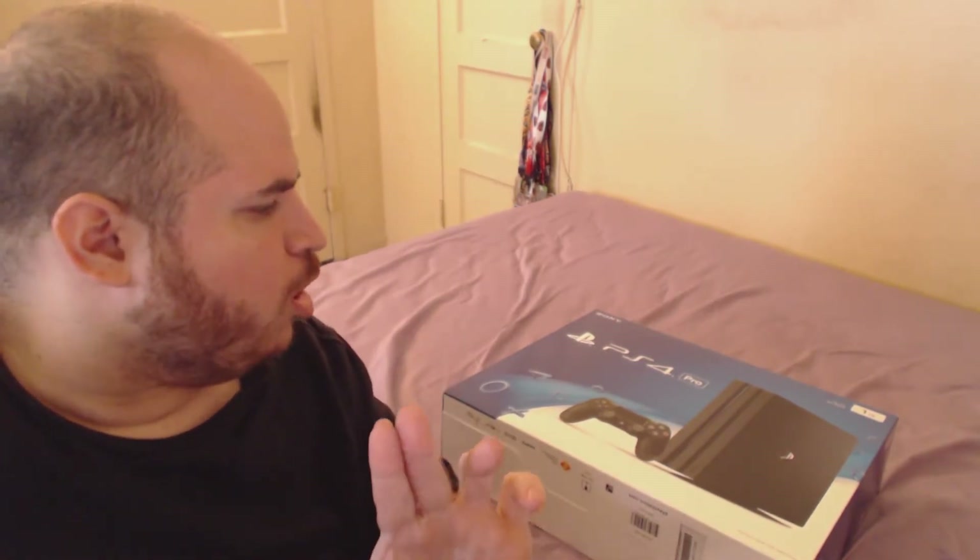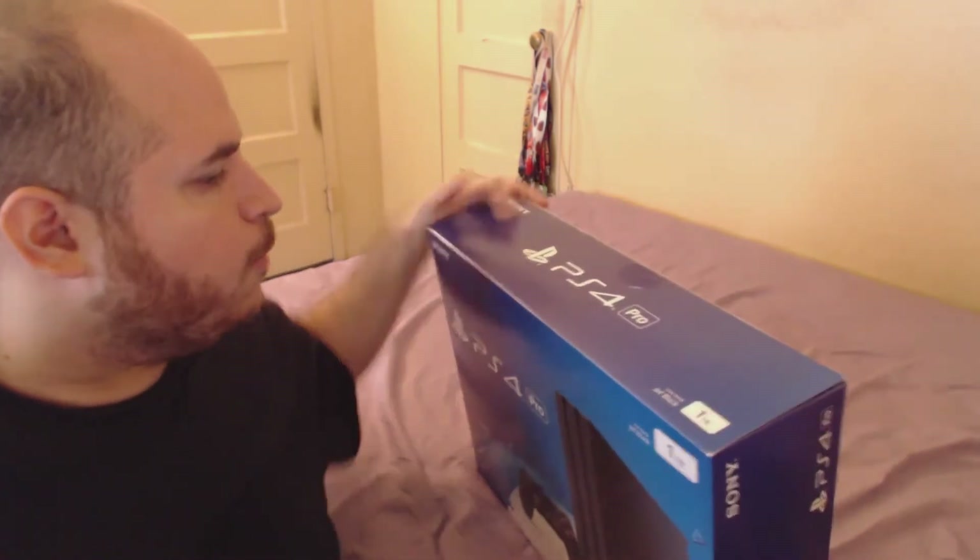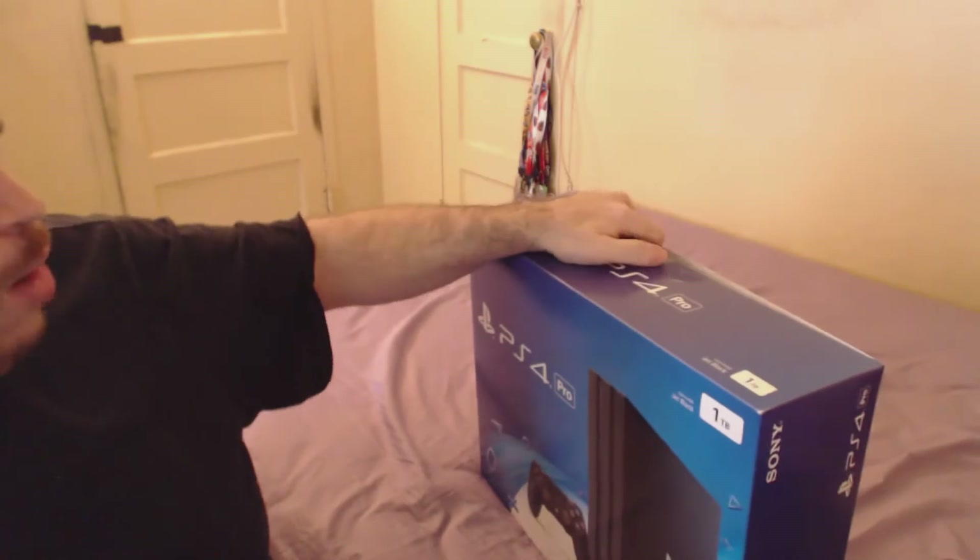Yo, what's going on people, Tony here with an unboxing of the PlayStation 4 Pro. I was actually ready to record this on my phone with one hand, but I realized I could just swivel my monitor and use my mic. I just got this today — it's Friday. I should have gotten it Thursday but Amazon messed up with the shipping.